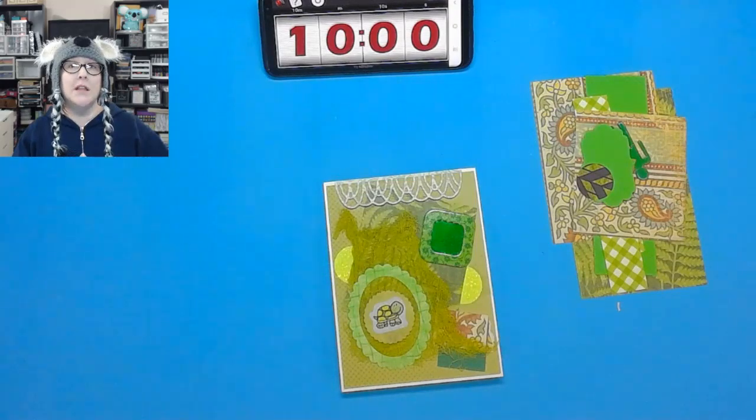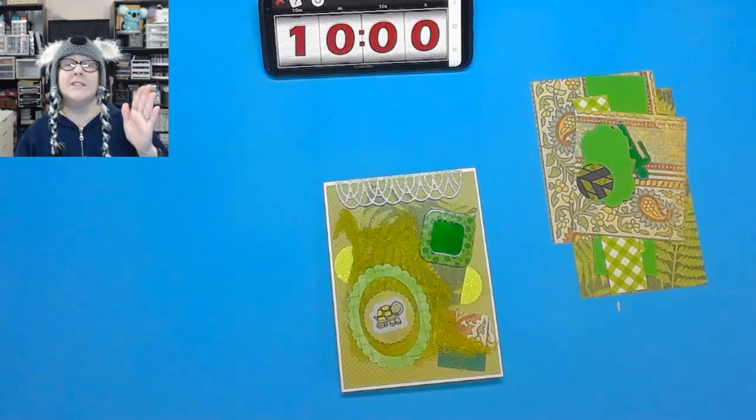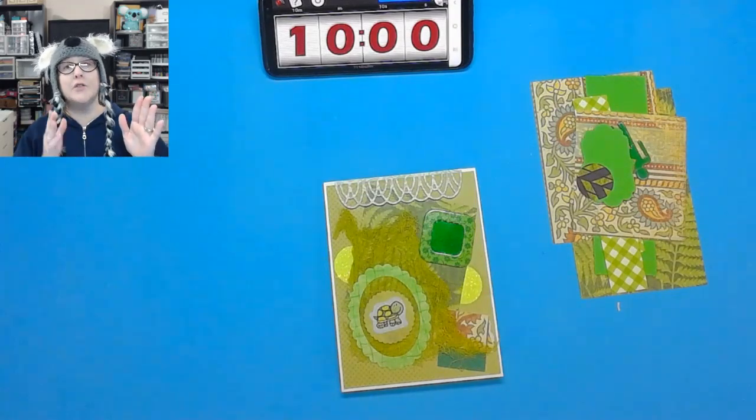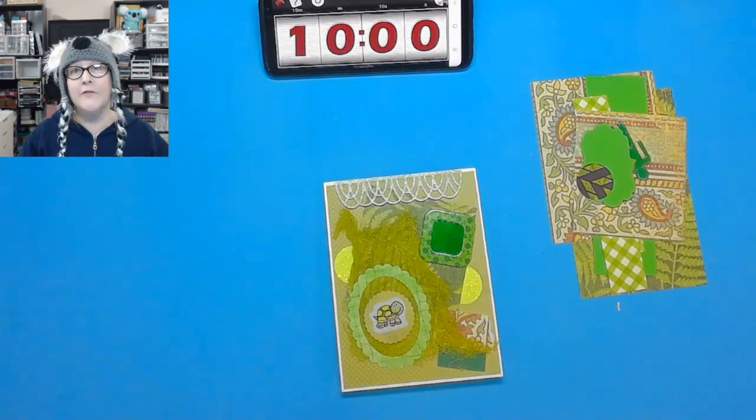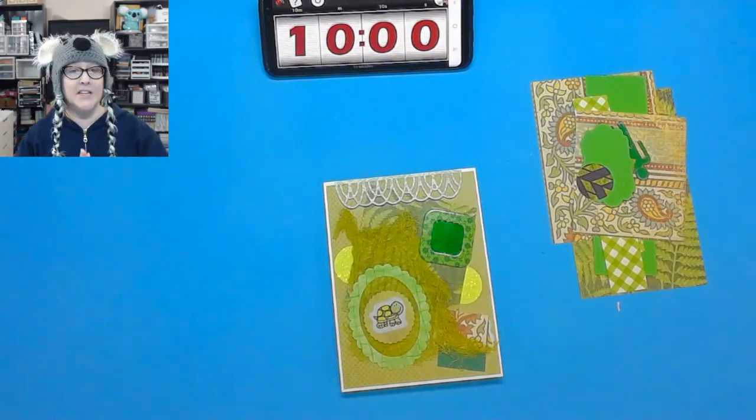The sale is going to go from 11 a.m. Central Standard Time to 3 p.m. Central Standard Time. I'll be leaving to go up north to see my sister, and then you guys can watch the Friday Free Play at 5 — I'll have it scheduled for that time.